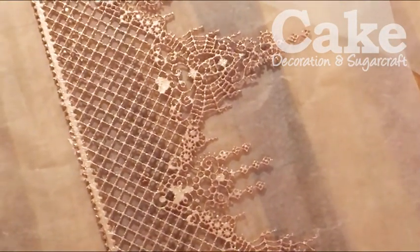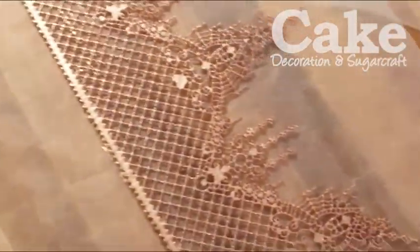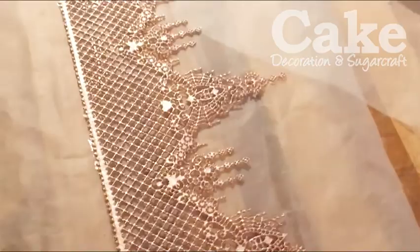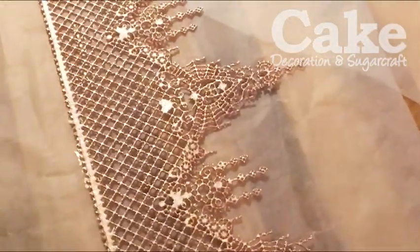So there you go — cake lace, my new addiction! Do send me pictures of how you get on with your cake lace mats. I'd love to know the clever ways you're all using it to decorate your cakes, cupcakes, and cookies. I can see myself spending a lot more money with the cake decorating company because this is just so satisfying to make. Send me your pictures — speak to you soon, bye!